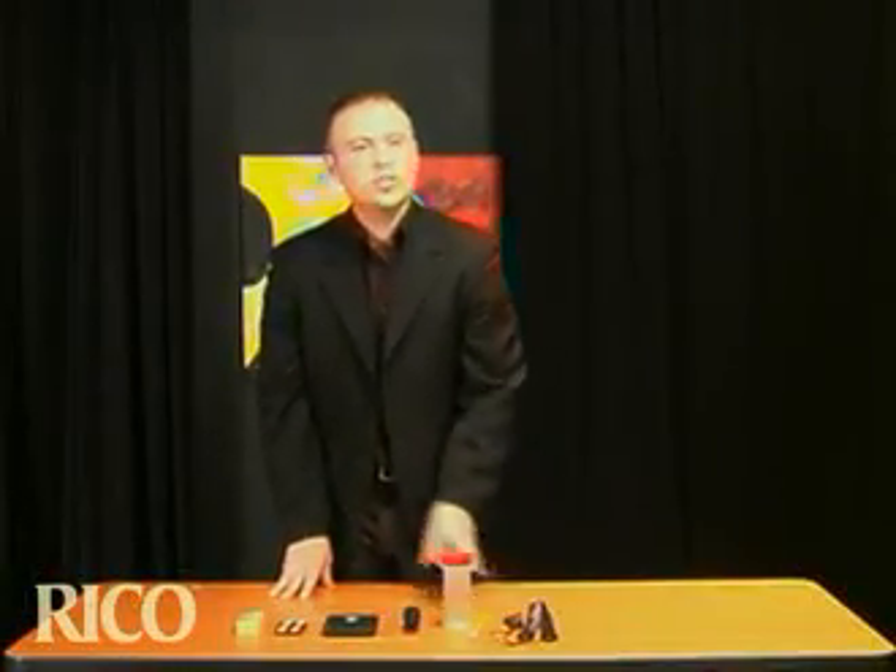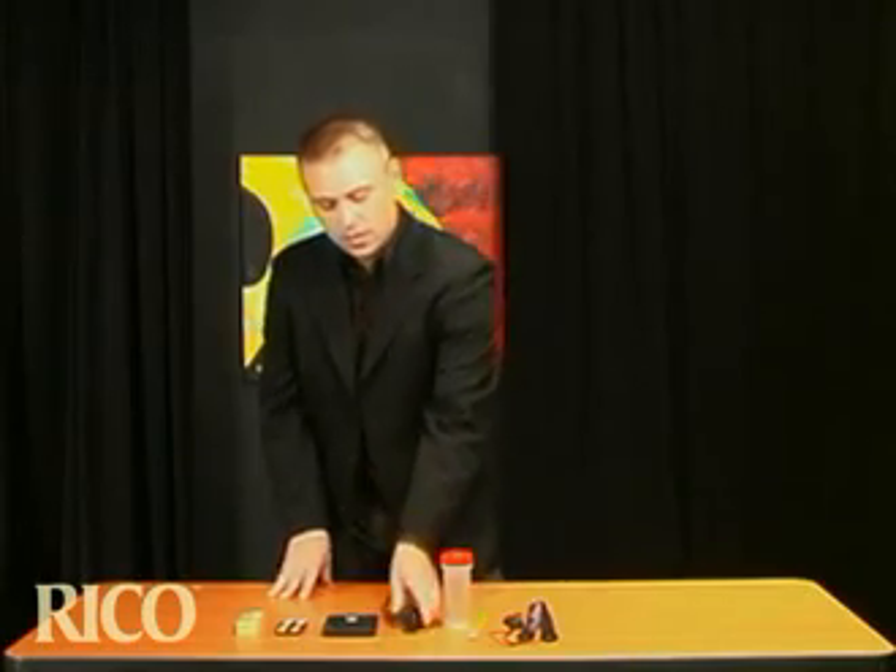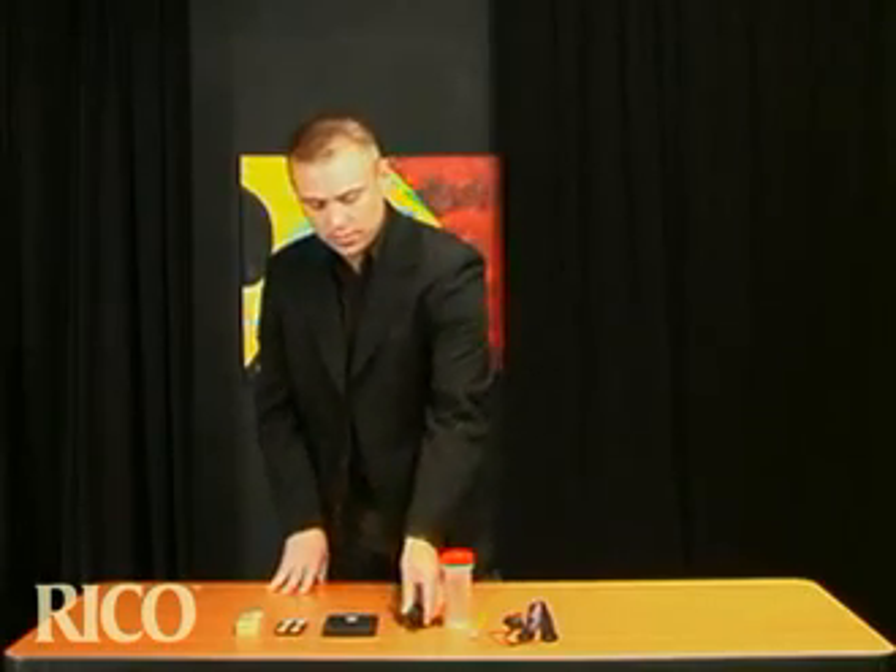Obviously you need a mouthpiece. I recommend actually having two, but make sure you have a fully assembled, good fitting cap and mouthpiece ready to go.